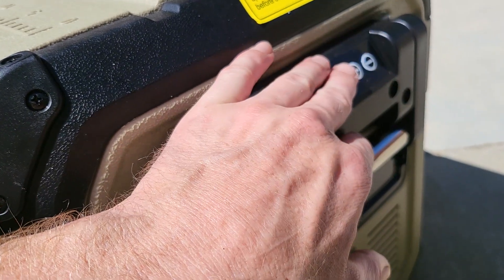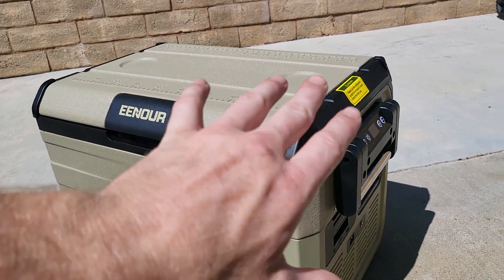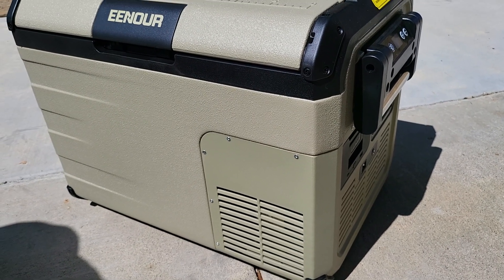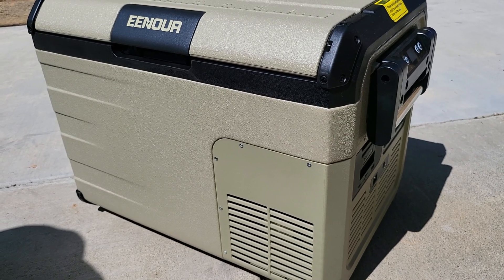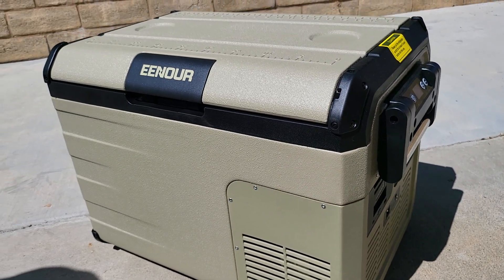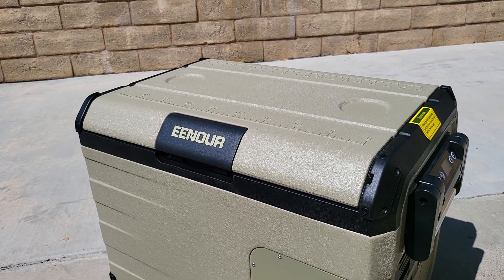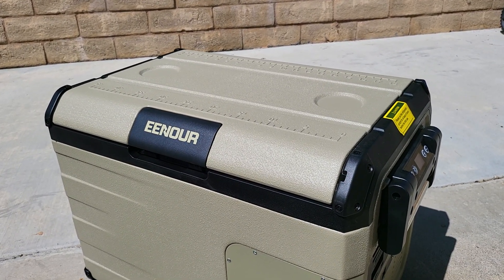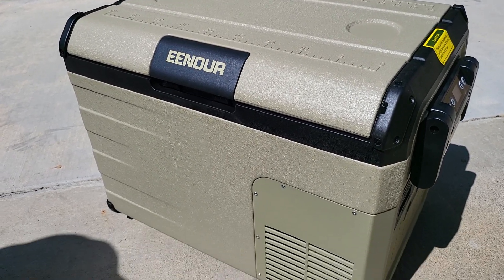You can adjust the temperature and the battery cutoff voltage — at what voltage you want this to turn off before it kills your car battery, so you can still start your car and get home. Highly recommend this. I work hard, I play hard, I'm really hard on my stuff, and I recommend this for sure. I hope this company continues to grow and betters their product. The customer service is fantastic — I was talking to a gentleman named Jay about an issue with my other cooler and he got me dialed in right away. Hopefully this company sticks around. Give them a shot. Take care.